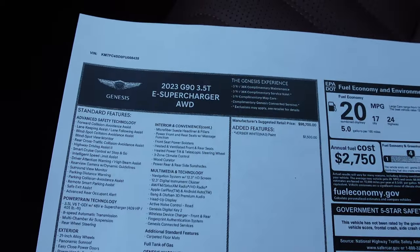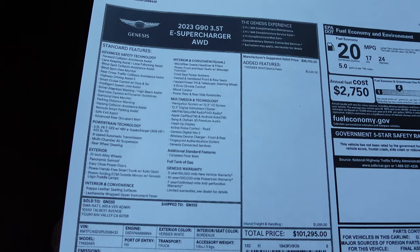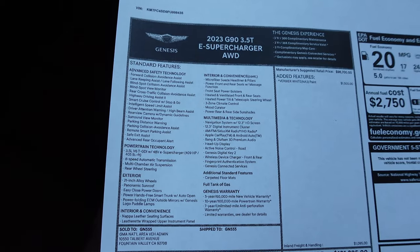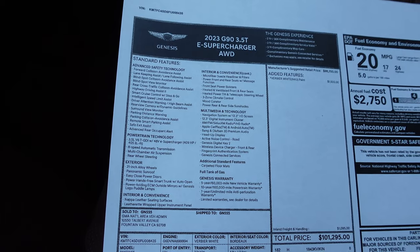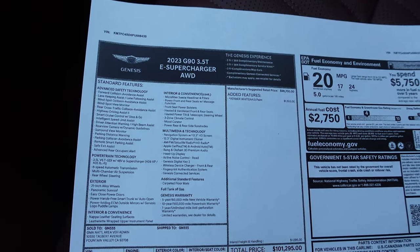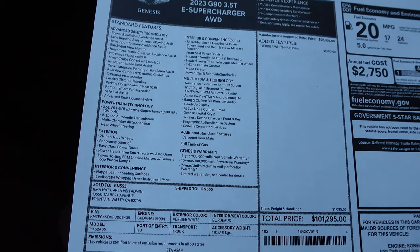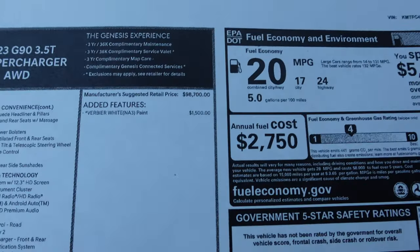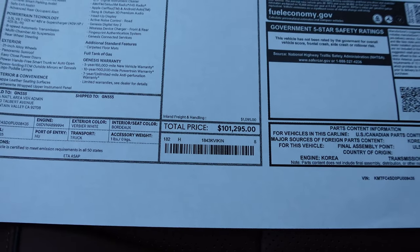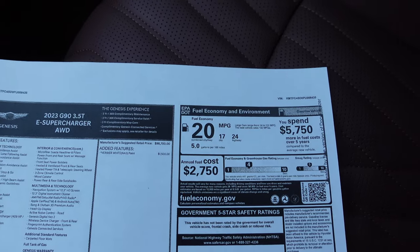Let's take a look at the window sticker. It's a 2023 G90 3.5T e-supercharger all-wheel drive — the top-tier trim. These things come really well optioned as standard: all the driver assistance and advanced safety technologies, 409 horsepower and 405 pound-feet of torque, air suspension, rear-wheel steering, 21-inch wheels, power closed doors, Nappa leather, massage seats, the infotainment, and fingerprint authentication. It comes with a 5-year, 60,000-mile new vehicle warranty and a 10-year, 100,000-mile powertrain warranty. The only option on this vehicle is the matte white paint for $1,500. Base price $98,700; as optioned $101,295 — just over $100,000. Fuel economy is 17 city, 24 highway, 20 combined.